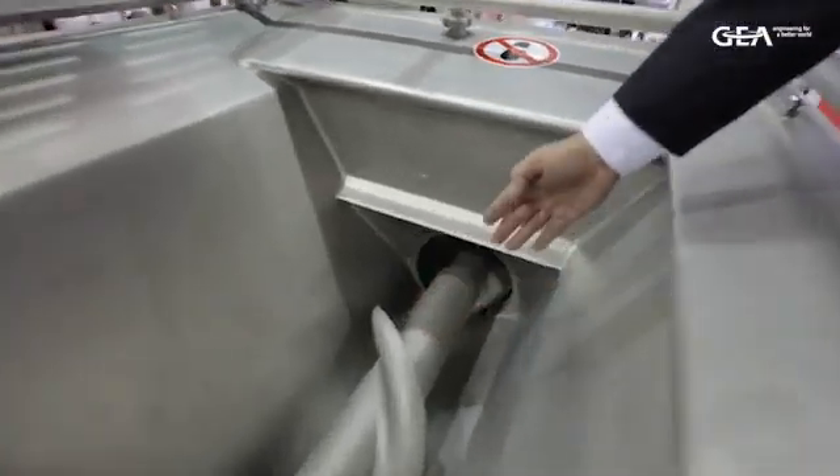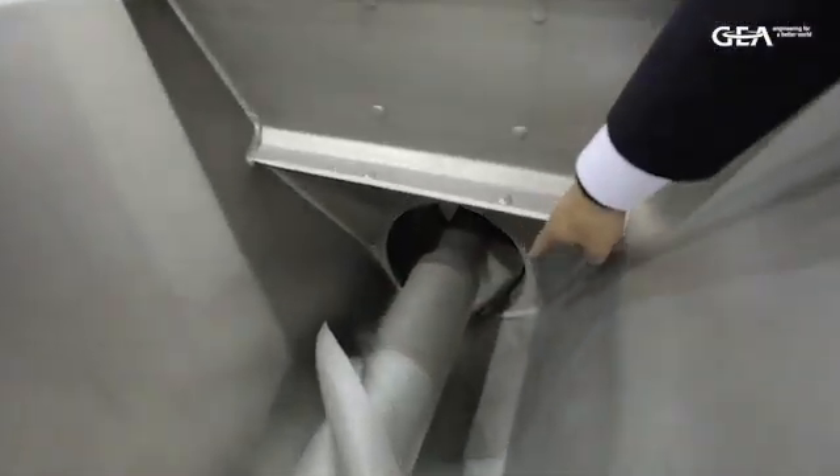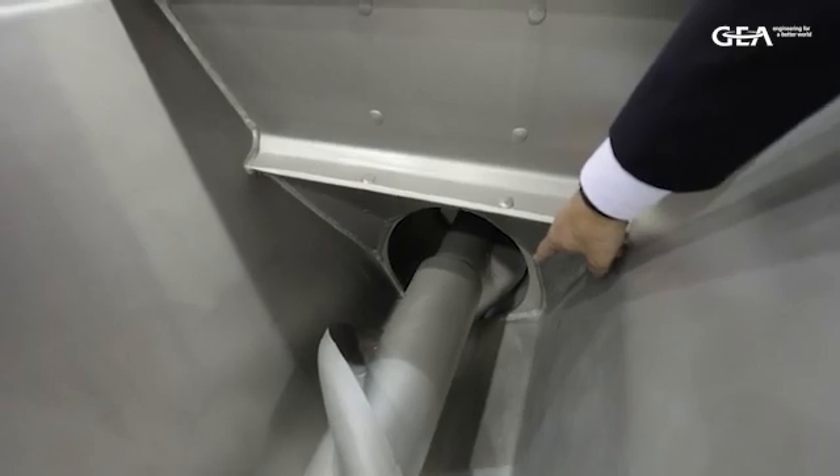It's a two-worm grinder, and especially when we do fresh or frozen, we have a system developed called the flex grind system, which allows us to do fresh and frozen applications at the same time without changing over a cutting set, and also giving the customer the possibility to have less wear on the cutting set.